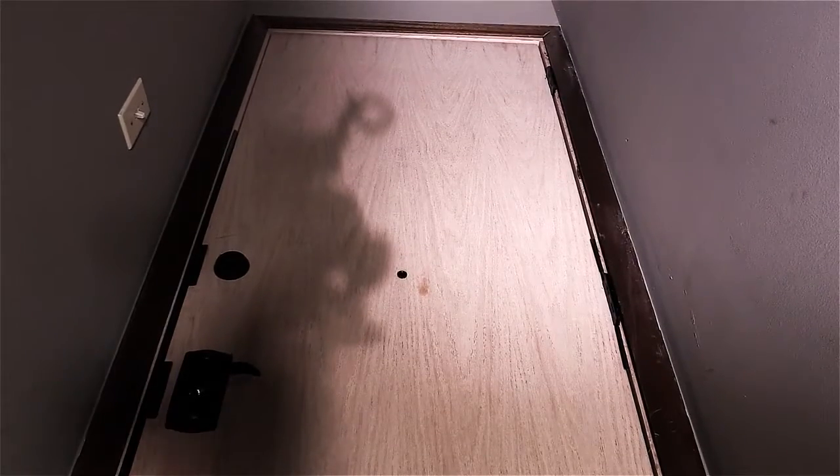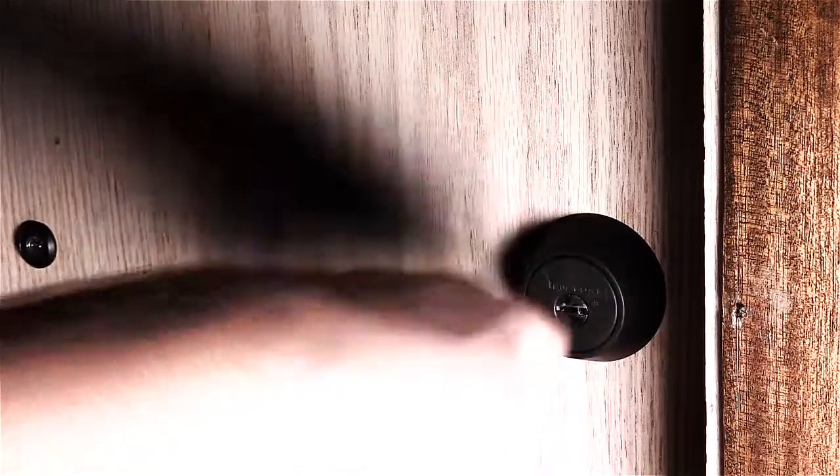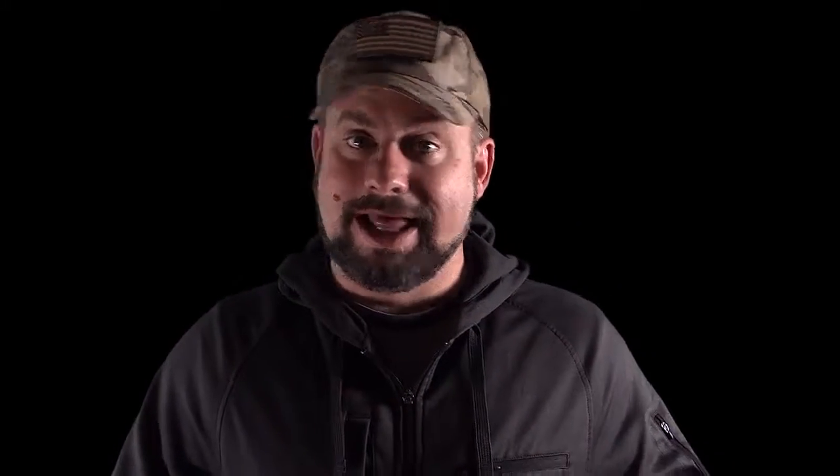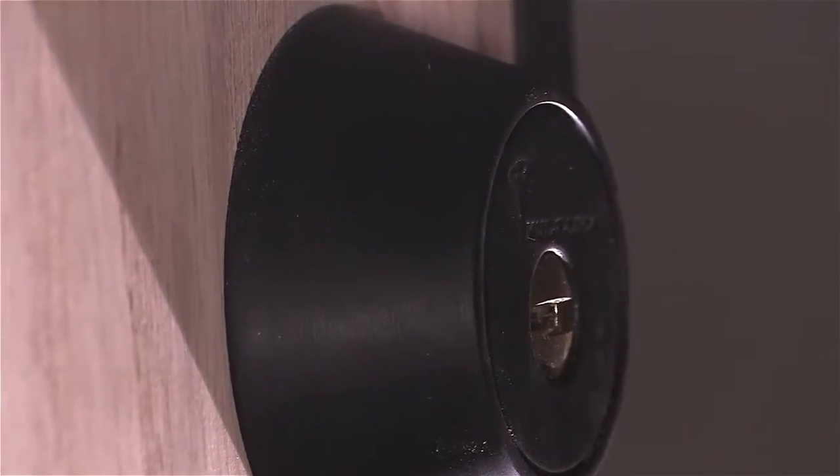A door that shouldn't be attacked will now buy you time to respond. Check out Door Armor in the links below. There's one other component in the system we didn't talk about — the deadbolt itself. Once the door is tied to the frame, the deadbolt becomes the weakest link, and that is the subject of the next security video.